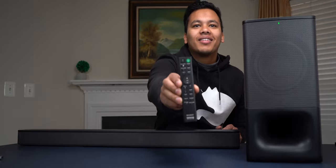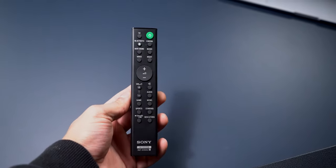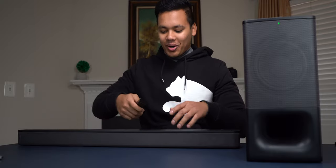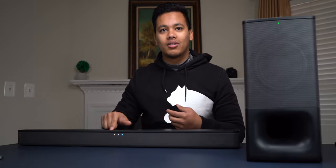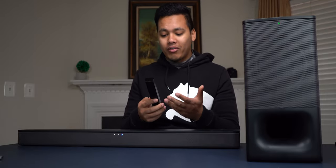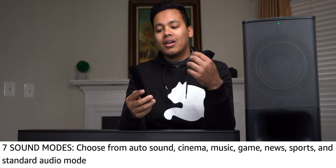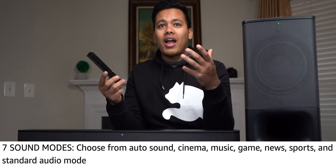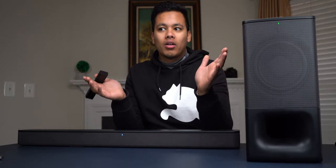Now I'm going to plug it in so you guys can hear how this sounds. Here is the remote control — it's a nice little remote and I like the fact that it can stand up. Let's go ahead and turn it on. We have a couple of different modes: Bluetooth mode, cinema mode, music, night mode, and voice mode. The voice mode actually works when you're watching movies — it helps increase the dialogue in whatever you're watching.